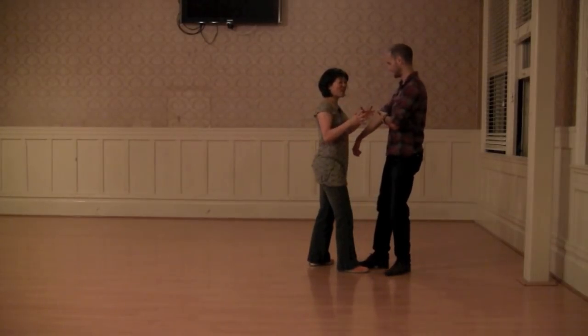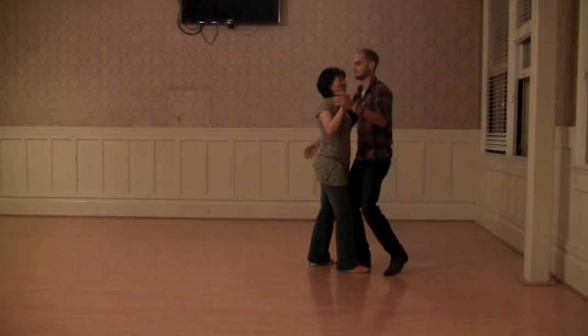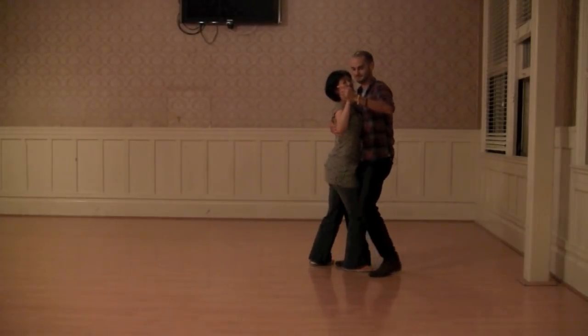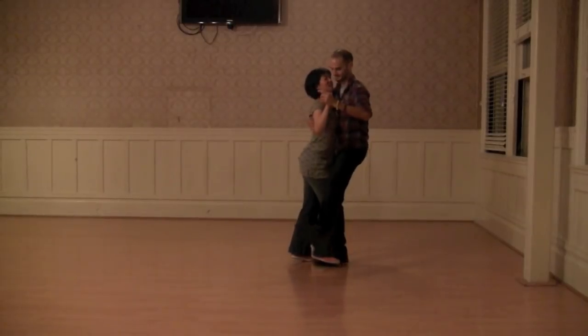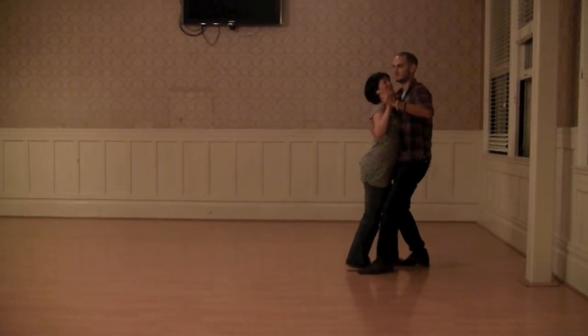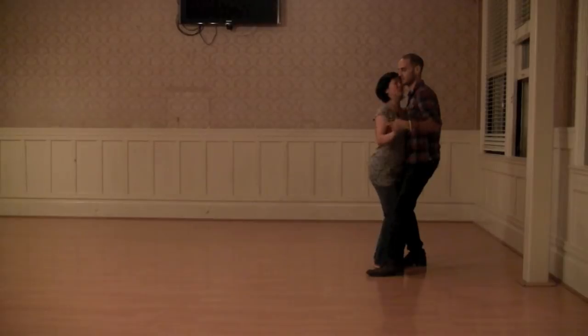That connection is aided by having my arm wrapped all the way around her body. I'm not hanging on Hunter at all — we're both independently having our weight with feet underneath us. There's no tension. If you hold this position, you could just walk away.